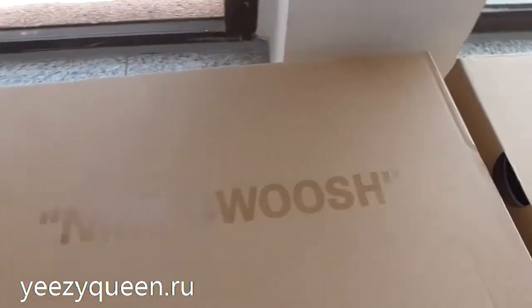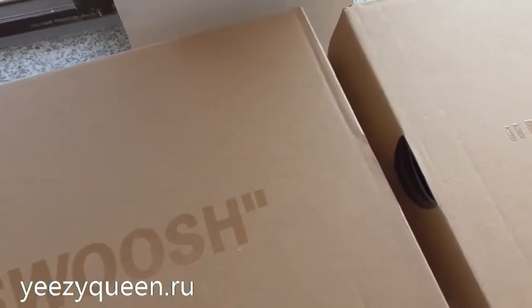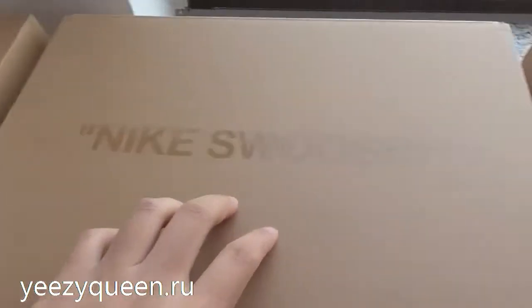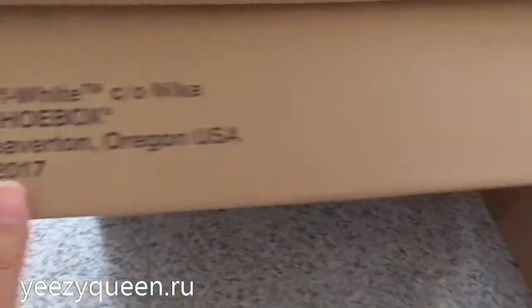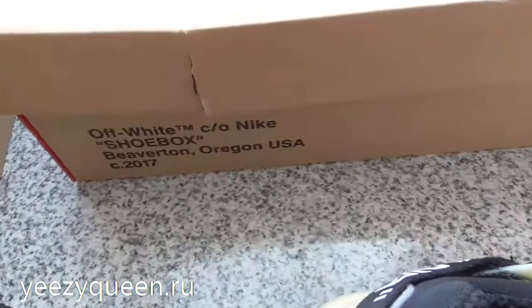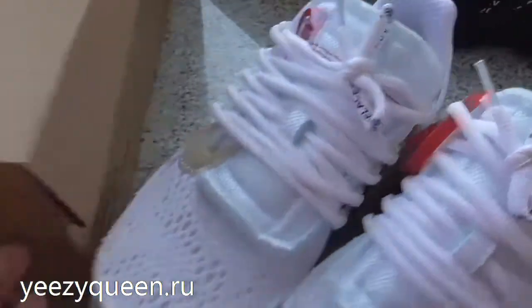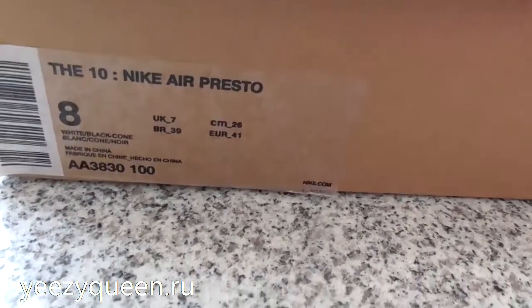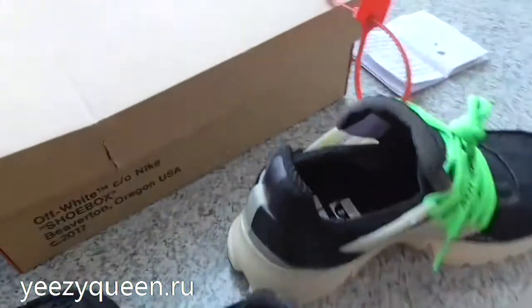On the top of the shoe box you can see the Nike Swoosh logo, and on the left side we can see the Off-White text. Check the size tag — Off-White Nike Air Plastform.